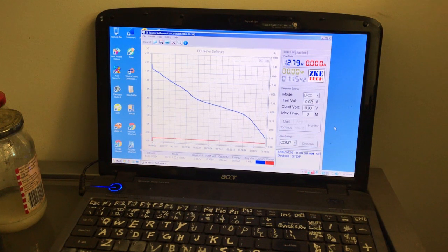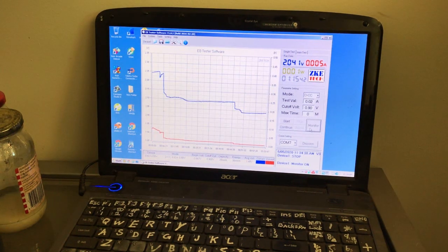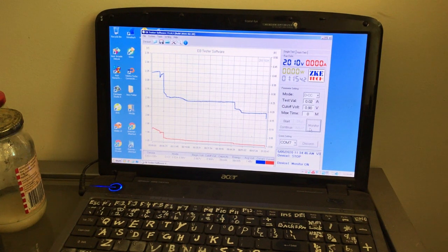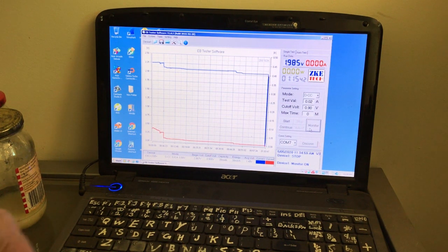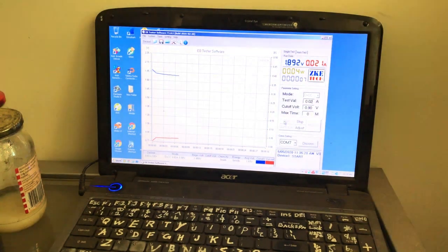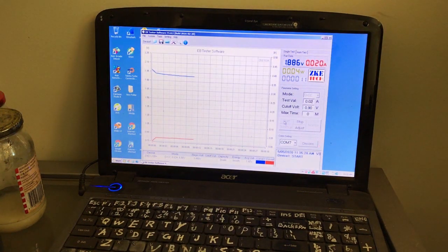Now we'll try the plain zinc hexacyanoferrate cell with no added carbon, only the felt. I'll give that a charge for an hour and see. Okay, back for an hour and three minutes on charge. The charge curve is a bit weird and unstable. Swapping the leads over — we should have voltage. We're only at 1.9 volts. This is the plain zinc hexacyanoferrate coated just onto the carbon felt. Starting our 20 milliamp test.